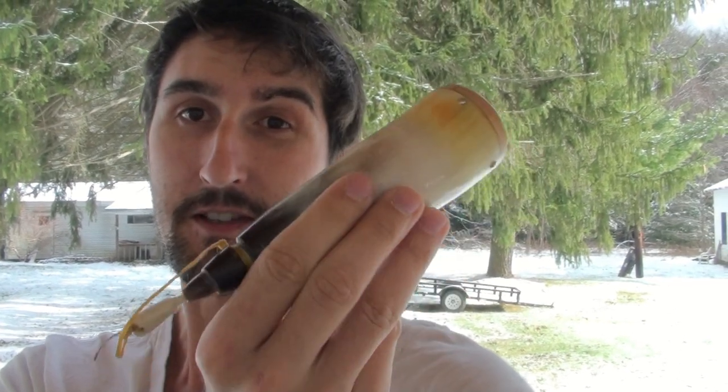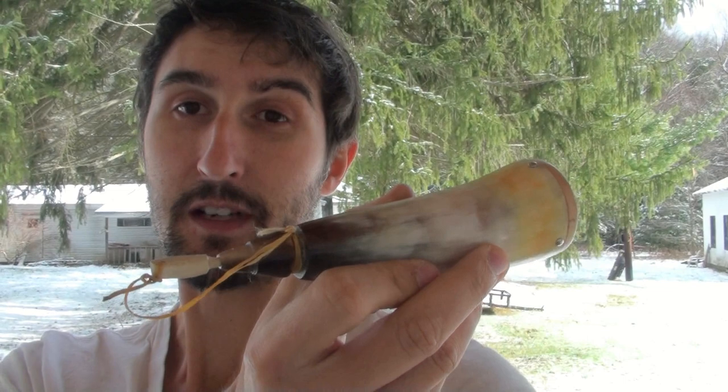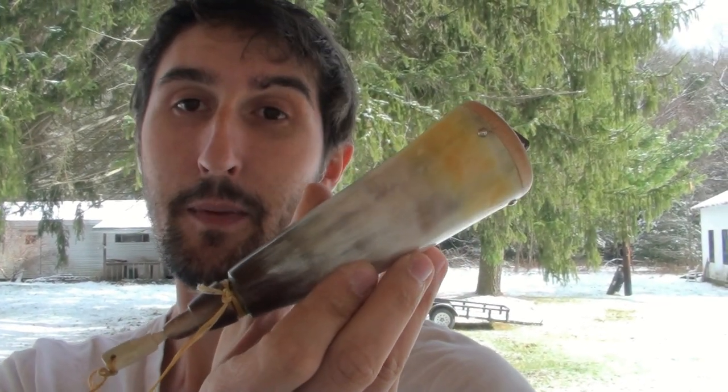We're going to get started by going over the tools you'll need, and then we're going to get right into the process of making this actual powder horn — which is actually a priming horn, because I got a small hole there at the bottom and I turned it into a priming horn. It's rather small.